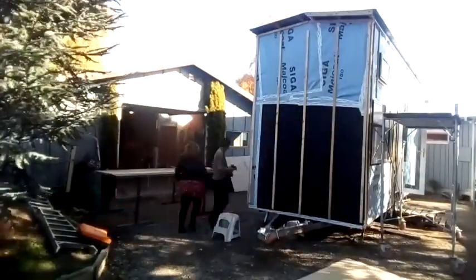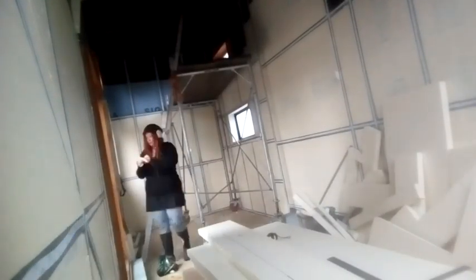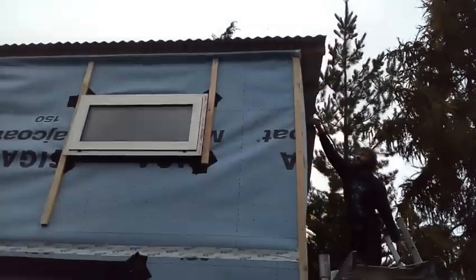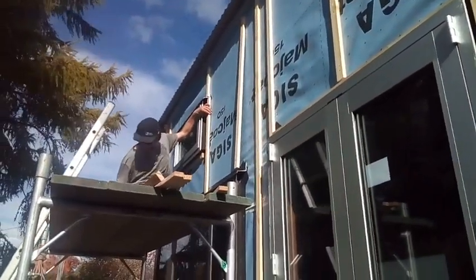Hey everybody, welcome back to Tiny House Big Magic. Today we're going to be talking about the cladding and also the insulation process. The cladding involved putting battens onto the tiny house, and the main reason for this is for the airflow.